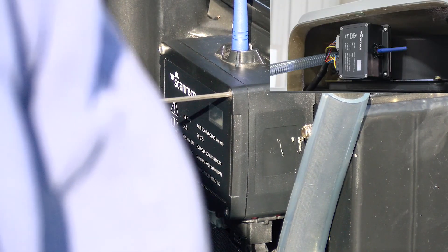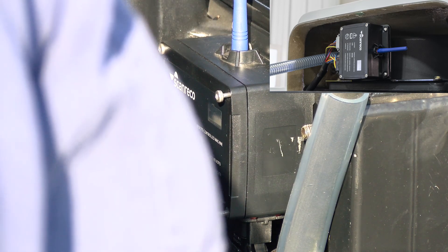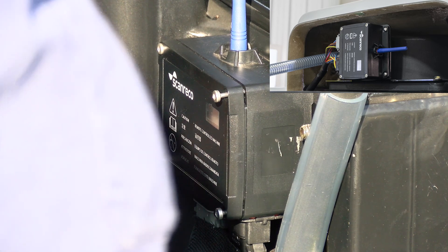We will need a three millimeter hex key to remove the four screws on the receiver cover. The picture shows the location of the receiver on the Warrior.